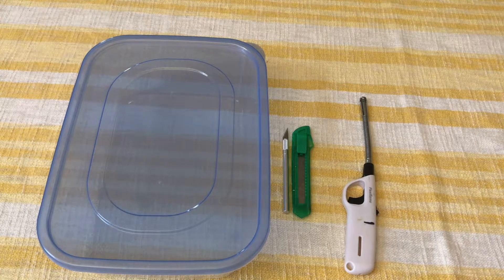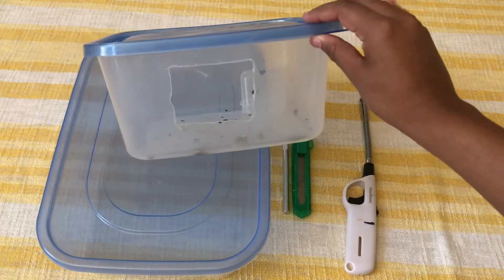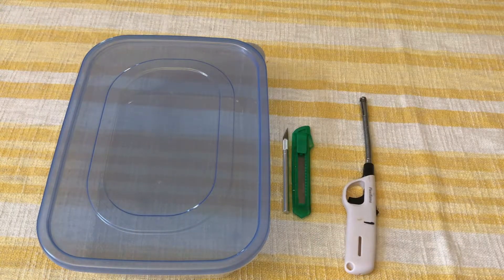Another thing to consider is the size of the hole and the number of holes. For my two gliders I was able to use this with just one hole — as you can see it's a pretty small hole, and there can only really be one glider going in or out at a time. It's important that you don't make too many holes that are too big because you'd be defeating the point of having a fully enclosed plastic space. But if you have gliders that aren't as well bonded or you have a larger colony, you want to make sure that you have at least two holes — that makes it a lot harder for one glider to block off an entrance or exit.